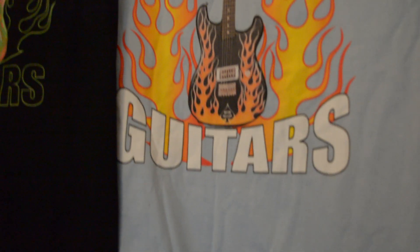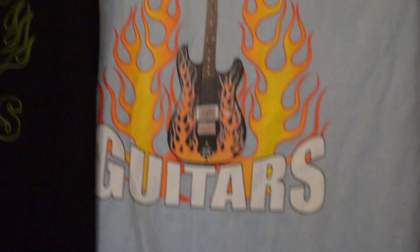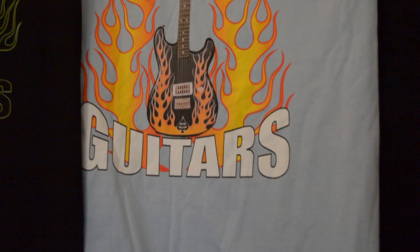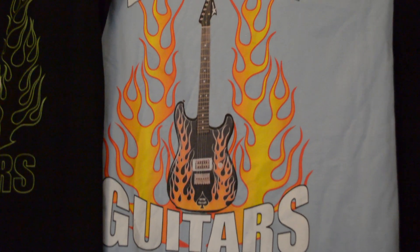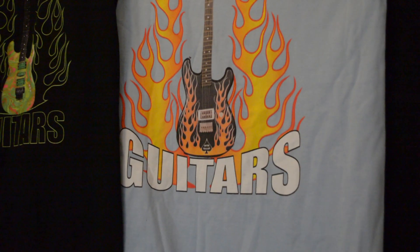Next one is a rock legend with the hot rod flames and it's in a baby blue — the yellow and the blue look really cool together. Keep in mind, we offer these shirts in different colors, so the one I was wearing in the beginning of the video has a black background, this has the baby blue background, which looks cool.